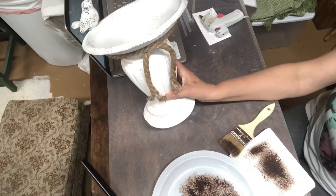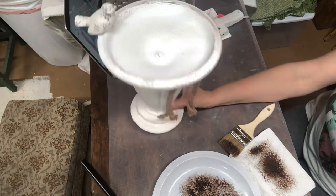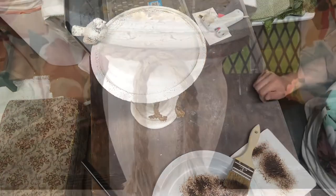Here's our final look at the bird bath. I did coat it with some clear coat so it can go inside or outside.